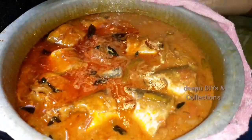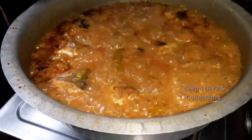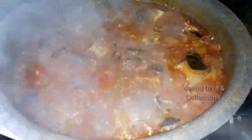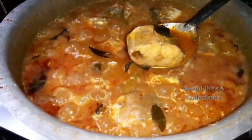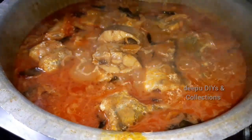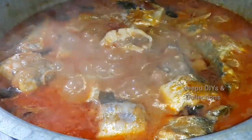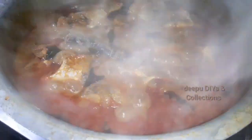We will add the fish pieces in the gravy. Put it on medium to low flame and let it cook. We will cook the fish in the gravy. Now let's get it to dry a little.